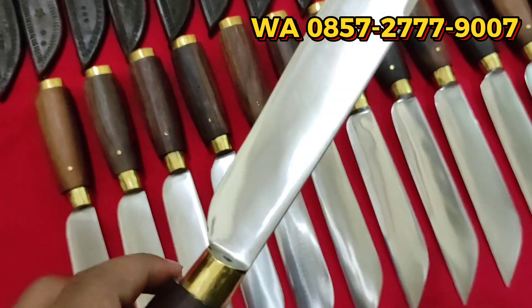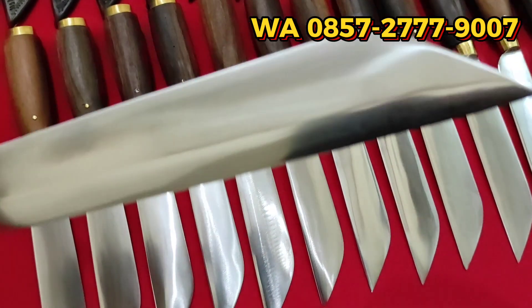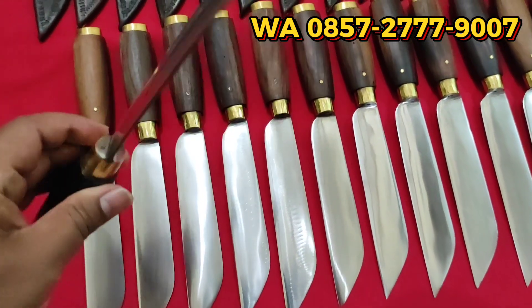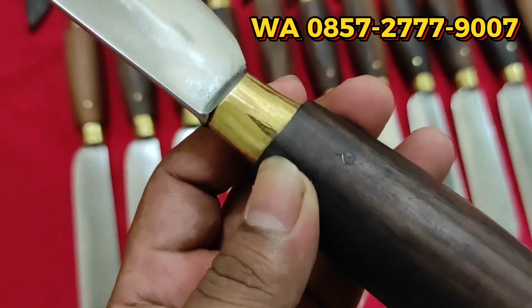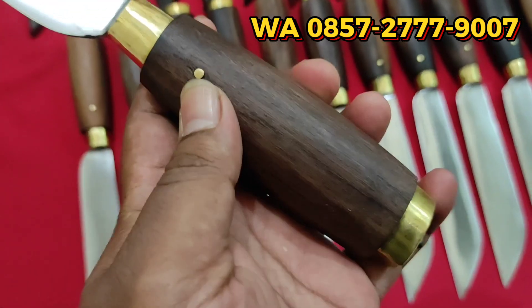Panjang bilah 18 cm. Finishing bilahnya satin, teman-teman. Selutnya kuningan, gagangnya sono-keling, kayu sono-keling.